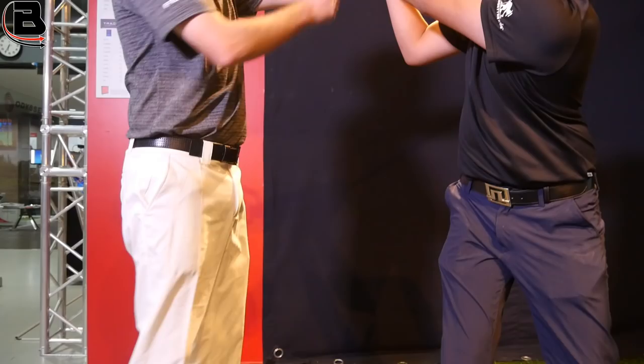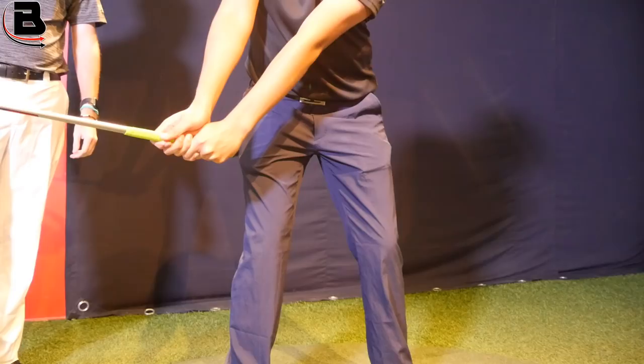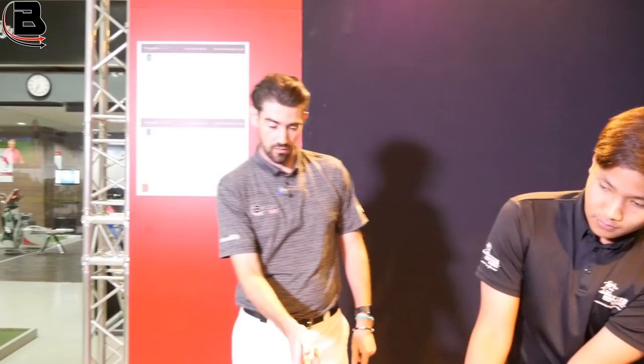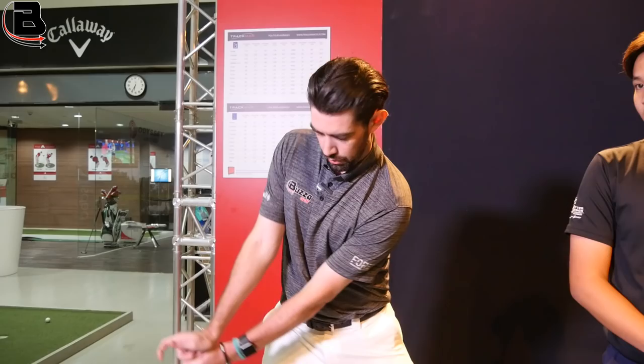We can then go and flick it up to the top. A nice little feeling. I know a lot of people struggle with this takeaway. So we go there. I hope that video helps — it's a real simple idea but I think a lot of people can get the takeaway a bit wrong. Just feeling like you push down, gets the shaft out, good control of the face, going to hit some good shots.